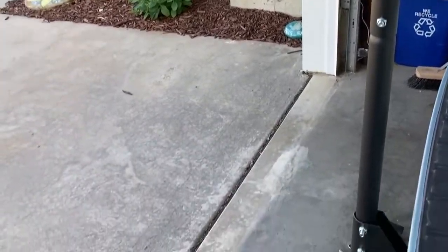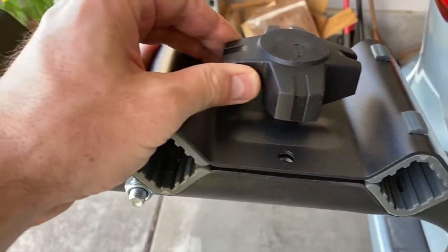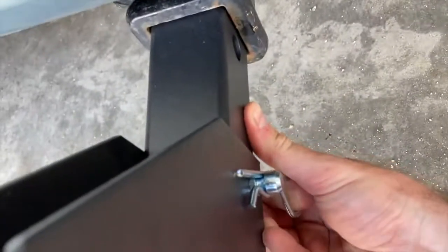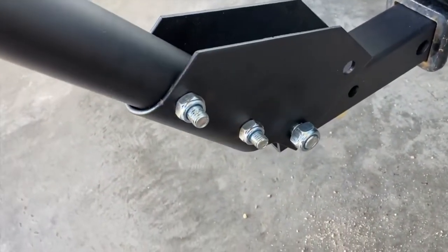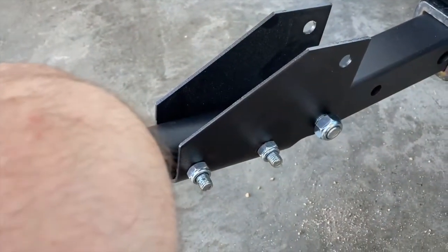With the bike rack installed, this is what it looks like. I think it's pretty cool-looking and sleek. We've all seen those monstrous bike racks — this one holds four bikes and it's so simple looking, I really like the way it looks. Let's take that little pin out. This pin allows you to fold down the bike rack.